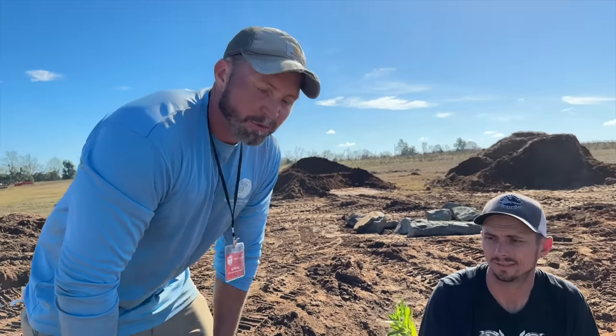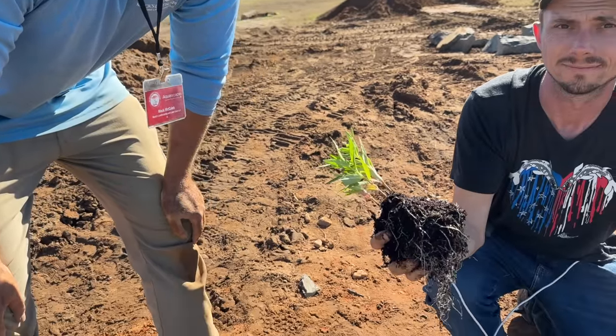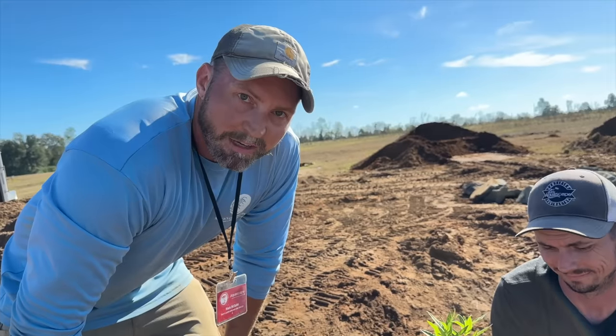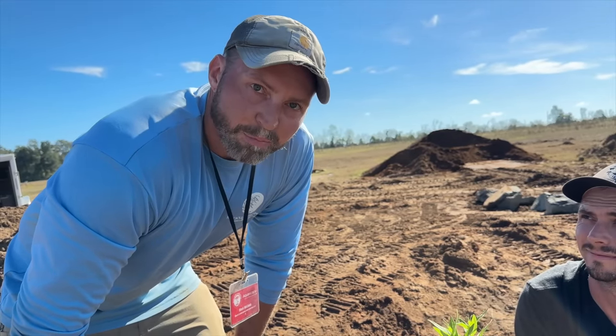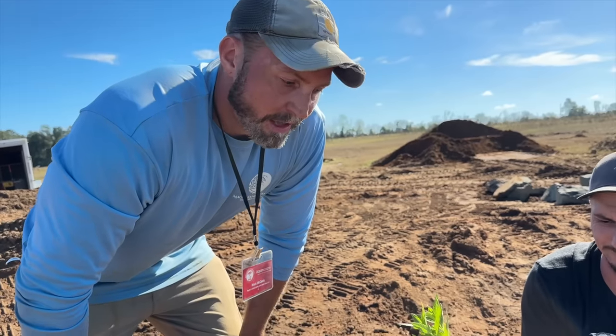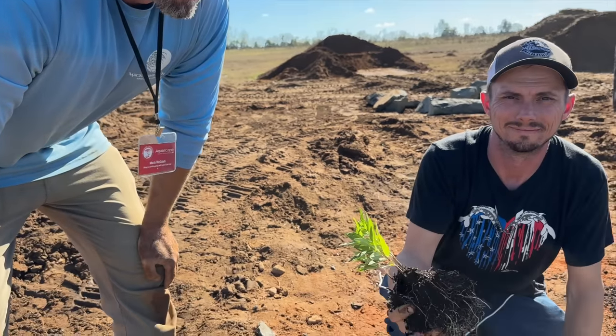He's also putting in a local swamp milkweed — it's the host plant for the monarch butterfly. They feed on it with the nectar, and their larvae eat the plants, then actually absorb some of the toxin from the milkweed, which gives natural deterrence to birds. That is incredible.